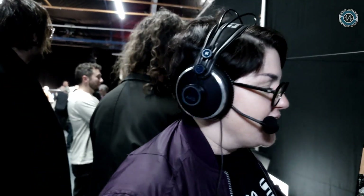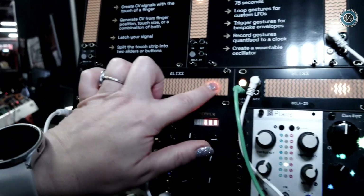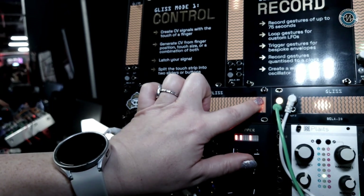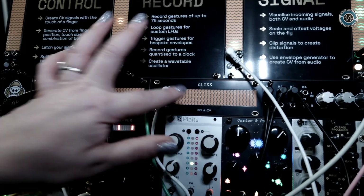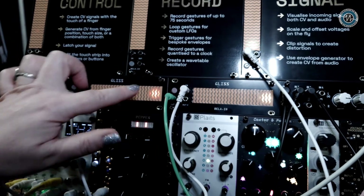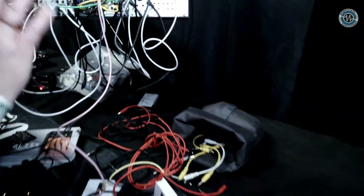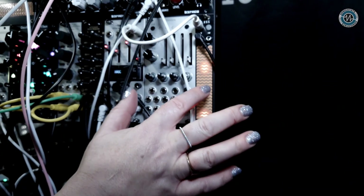It also has a bunch of new features. We have the usual control mode — here I'm controlling the pitch of this system. We also have our good old record mode; here I'm using the record mode as being triggered, and I'm using that to control the envelope. Down here, this is one of our new features: in control mode, we have customizable slew rates.